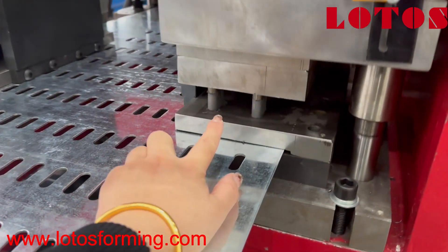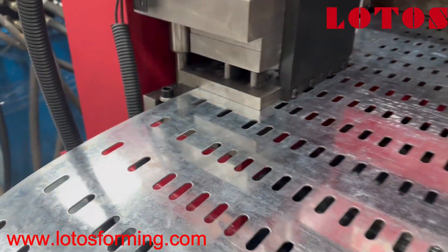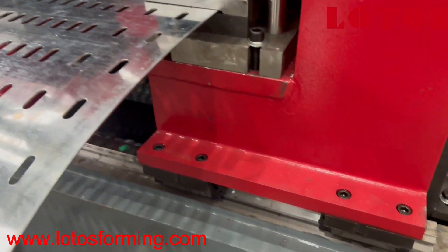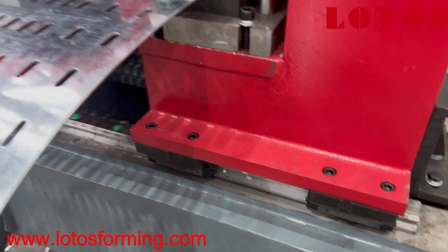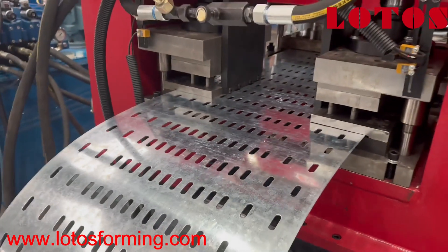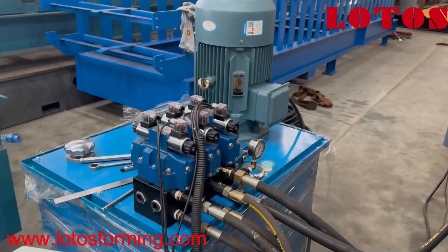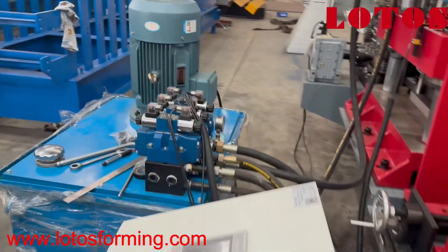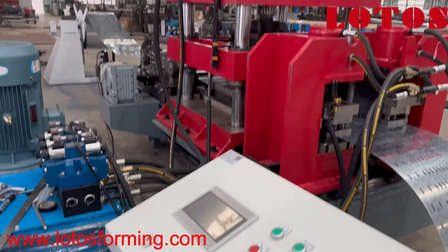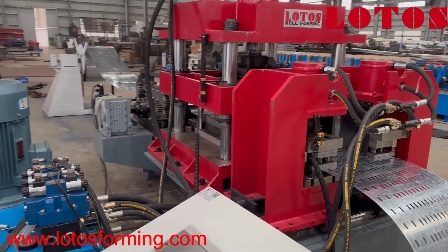This unit will handle the sides. It can move on the rail to adapt to different widths of the strip. In this station, we have a completely hydraulic pump as well as an electrical cabinet. So this is the perforation station together with the decoiler unit.